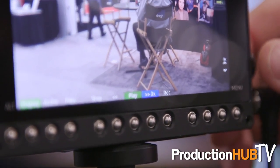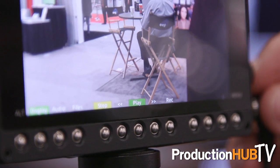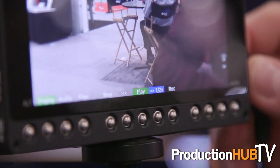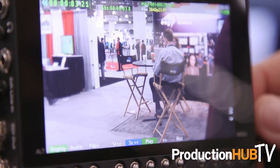Another great feature coming in firmware version 110 is rewind and fast forward controls. As you can see on the display, you have rewind, and you do not need the PIX-LR to take advantage of those features.